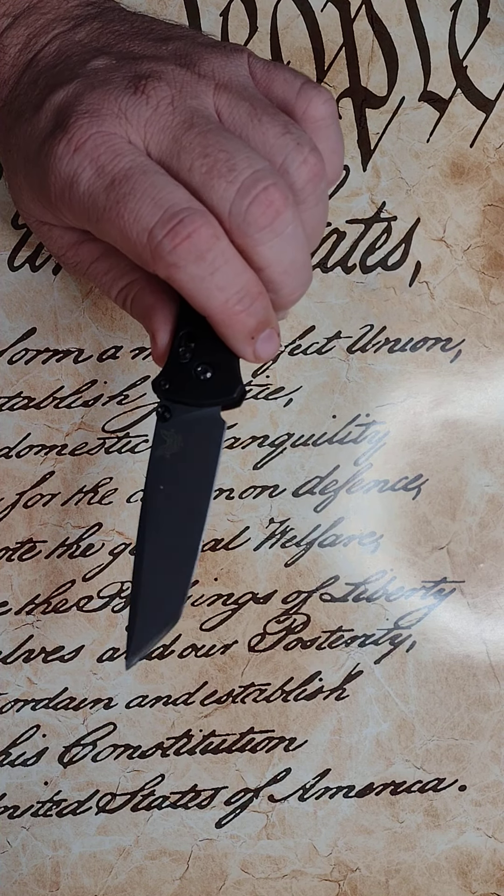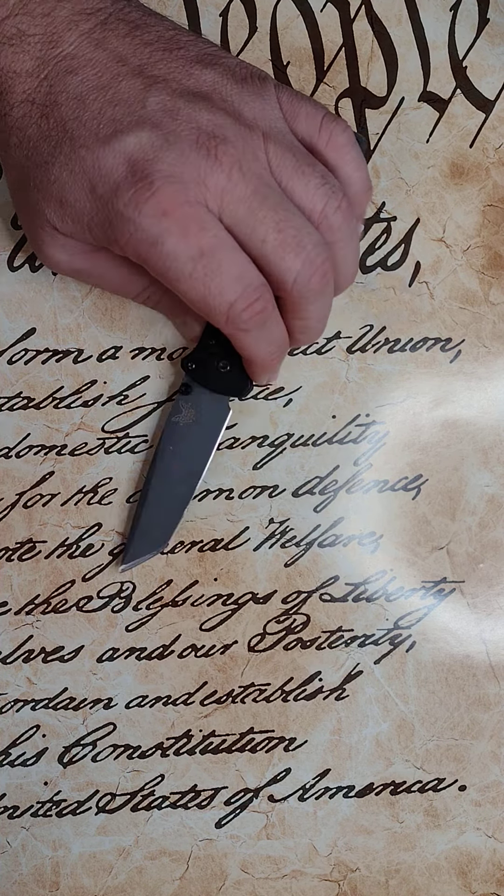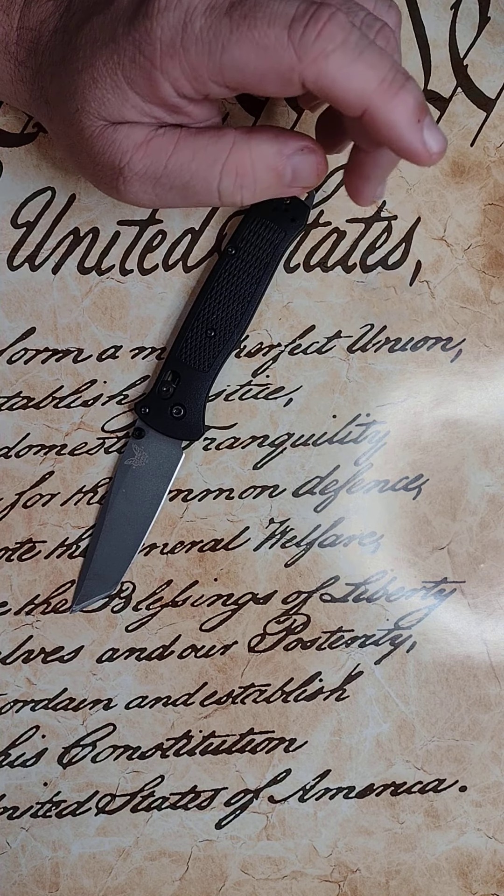The reason I was interested in this knife, to be honest, was just its looks. It's got an aggressive, tactical styling and look to it. And I like that, and it sparked my interest.